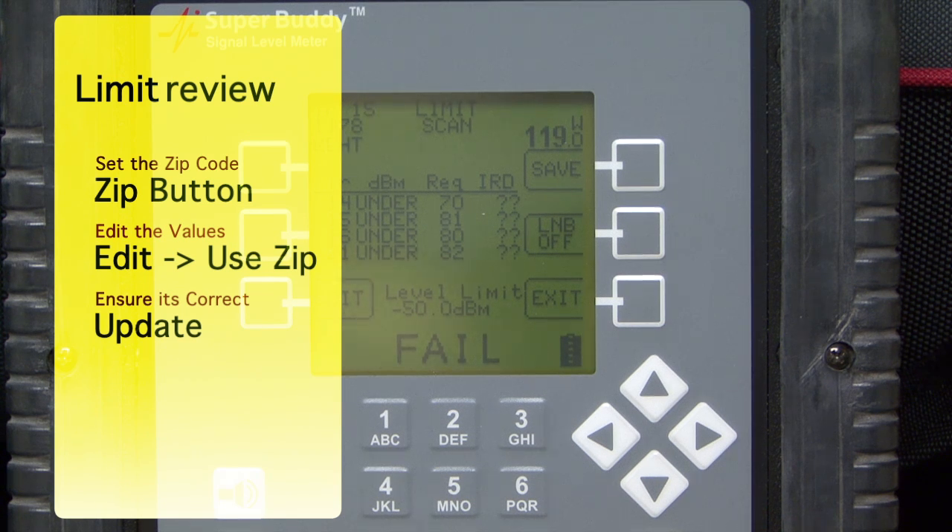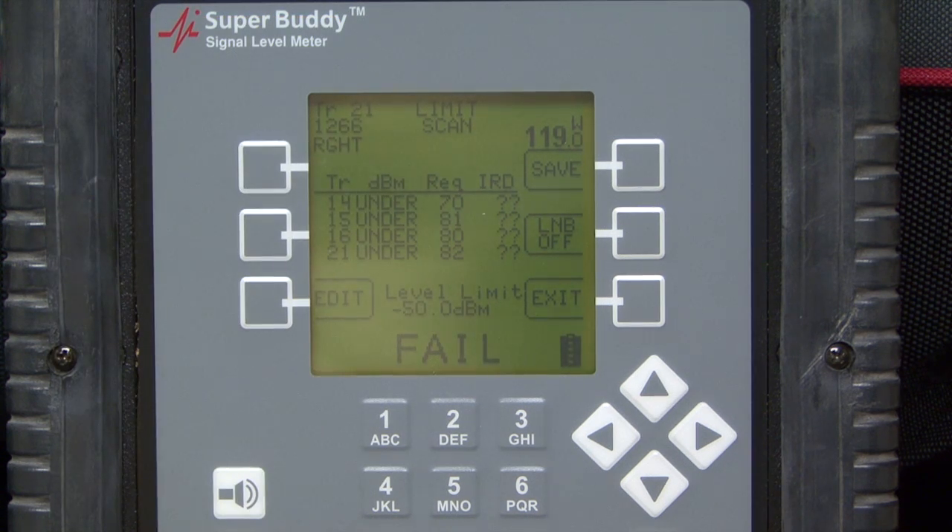The last thing you need to make sure to do continually is keep your Super Buddy updated so that you know you have the most up-to-date dish limits that have been sent to Applied Instruments. That's it — that's how to run your limit scan and know that you have the actual correct values in place.